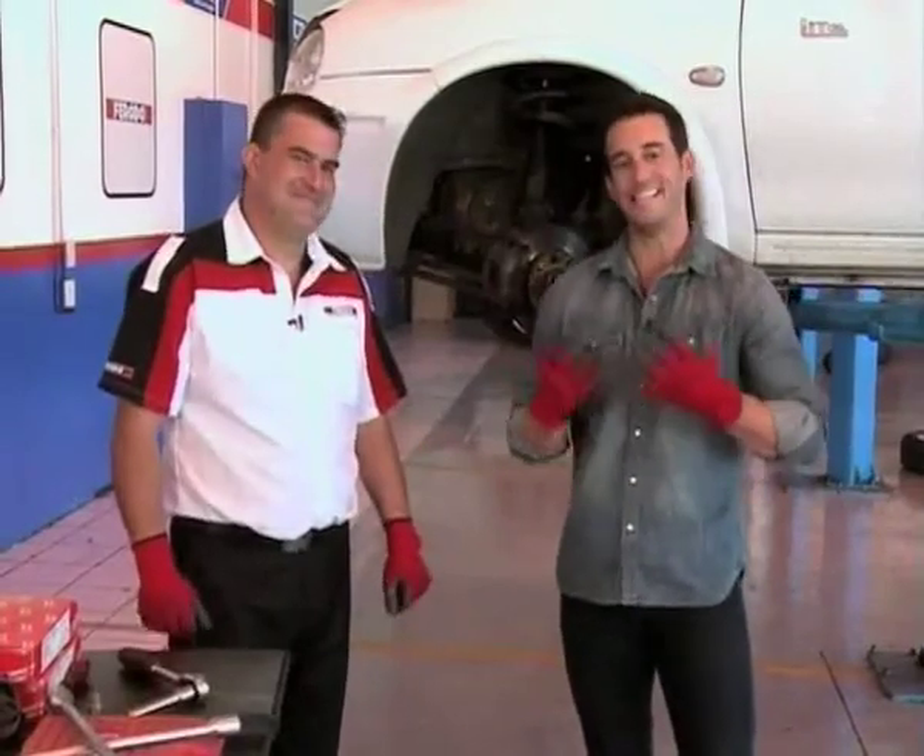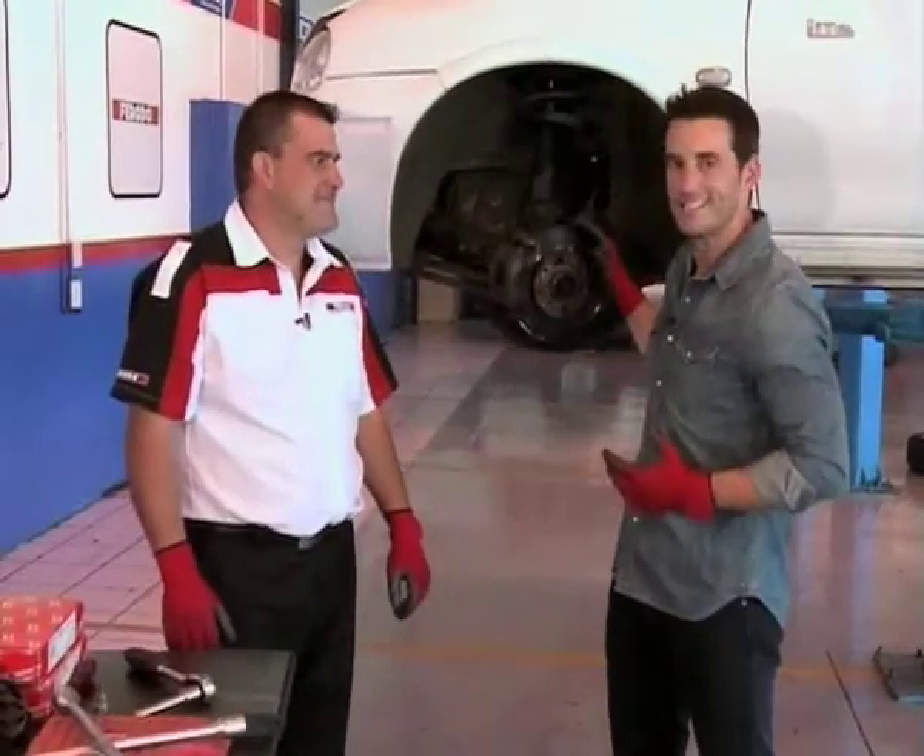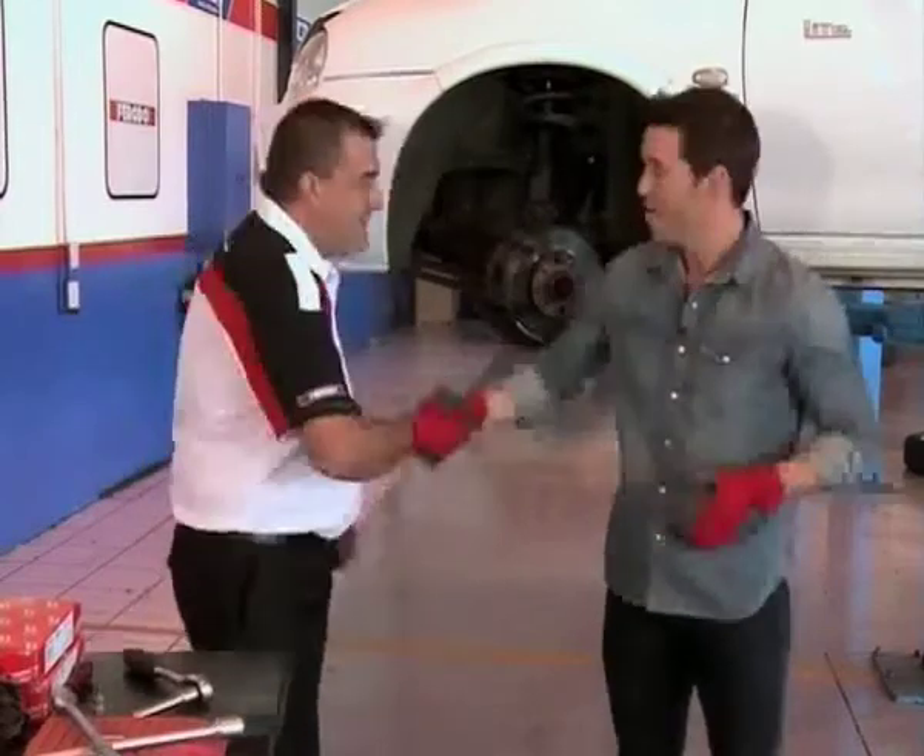Welcome back to the workshop, where Bertus and I have been getting our hands dirty, demystifying the braking system, and just how important it is for all of us road users to be doing preventative maintenance before something goes wrong. Bertus, welcome back, my friend.